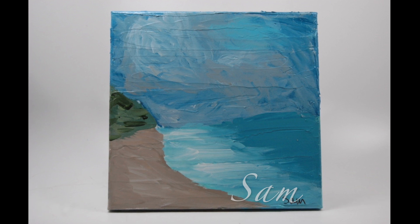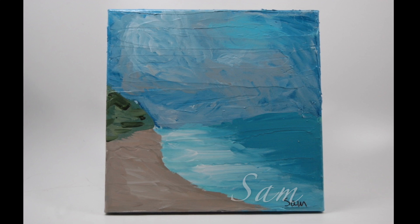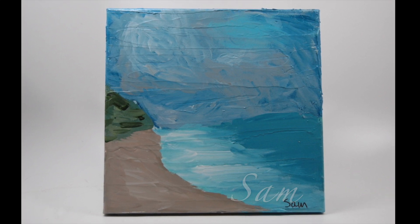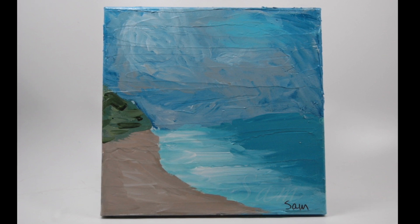I selected a seascape because we were all getting spring fever and ready for spring break. This is a 10 by 10 acrylic painting on a texturized canvas. We painted as a class step-by-step. Well done.